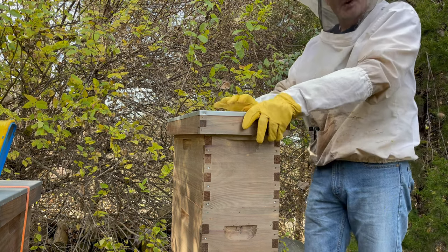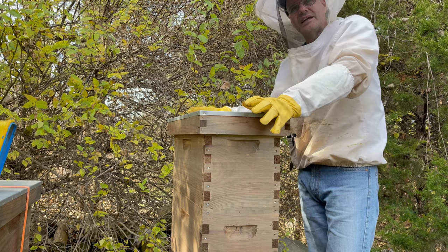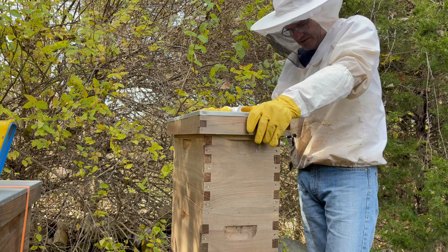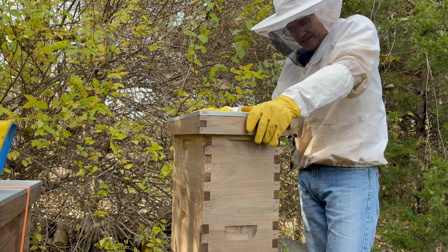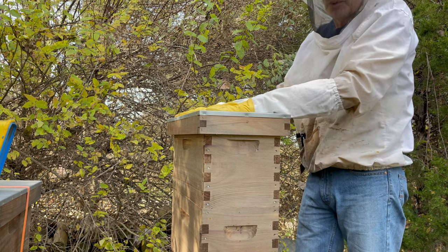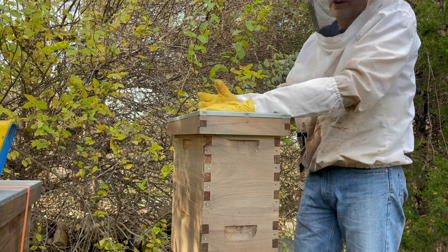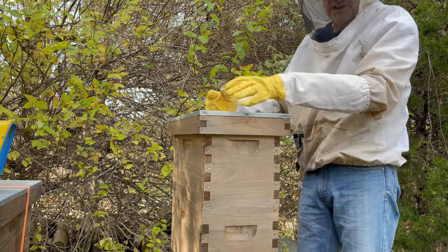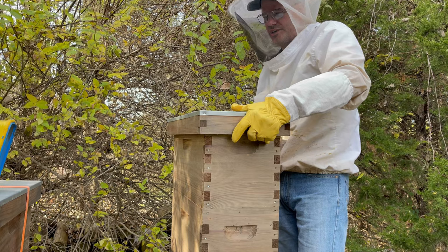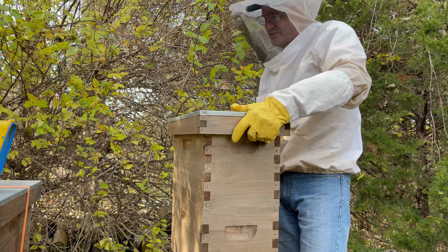The nice thing about those quilt boxes is that I can easily feed — I can get fondant, mountain camp sugar, anything in there. Once I put the paper down, if I need to add more sugar I can pour it right through the screen. I never have to go in there and stir them up, especially in the winter when it's cold and they're not going to be able to get back in before they freeze.